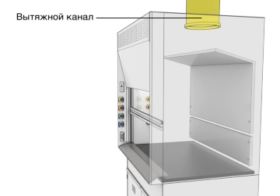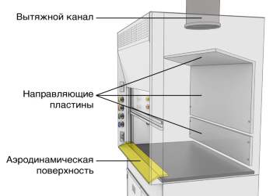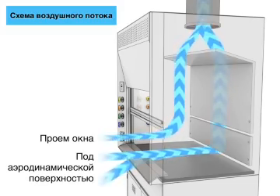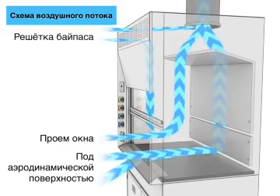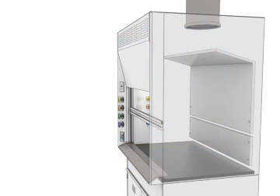Airflow overview: air is drawn up through the exhaust duct. Baffles direct airflow at the rear. The airfoil at the base creates airflow under it through the window opening. The bypass grille allows additional air to enter when the sash is lowered.